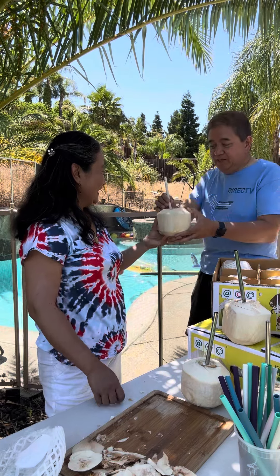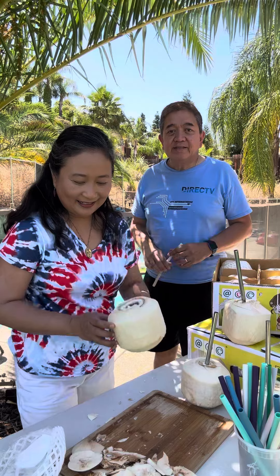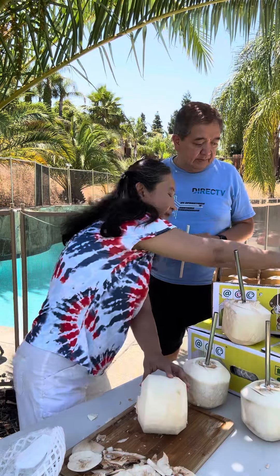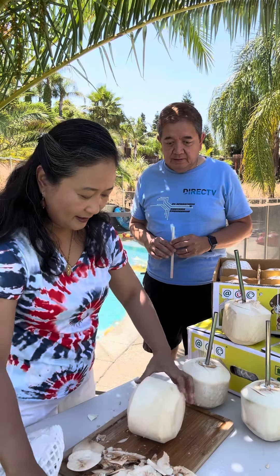Want the truck open? Yes please. Now after they're done with the coconut juice, this one is already empty.